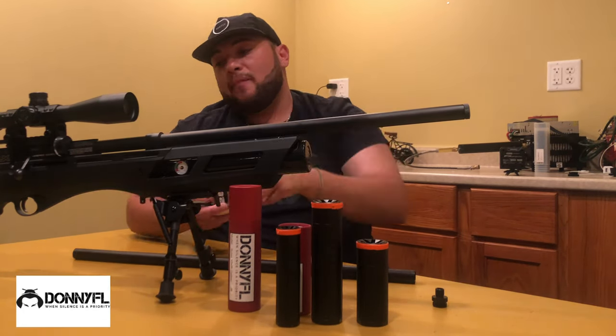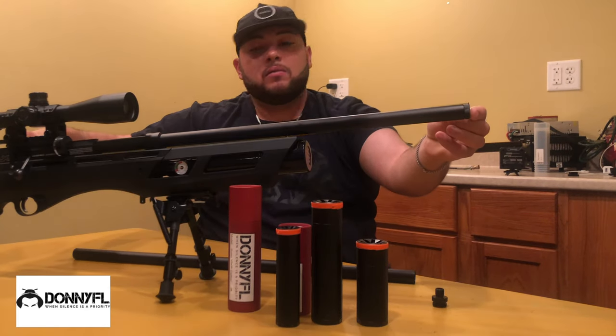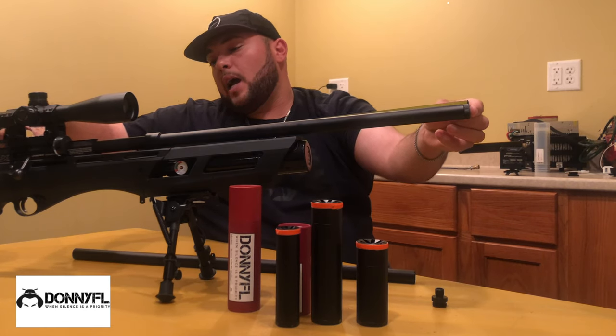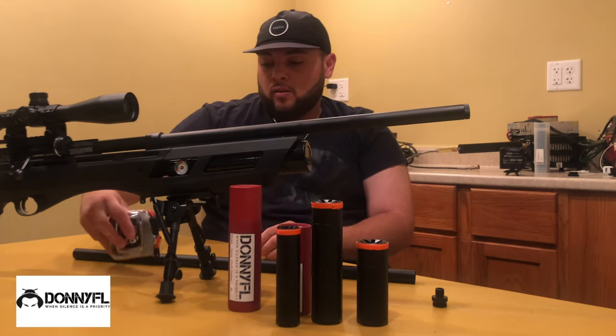Measuring this rifle with only this short shroud, it comes out to 23 and a quarter inches long.